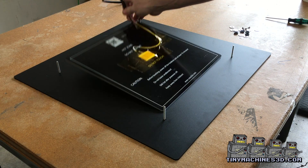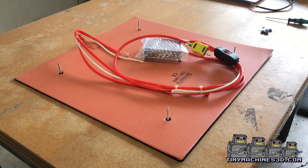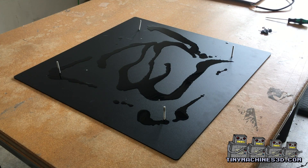Set the 300x300 bed heater aside. Make sure everything fits before cleaning and gluing. Use isopropyl alcohol and wipe the entire bed surface clean.